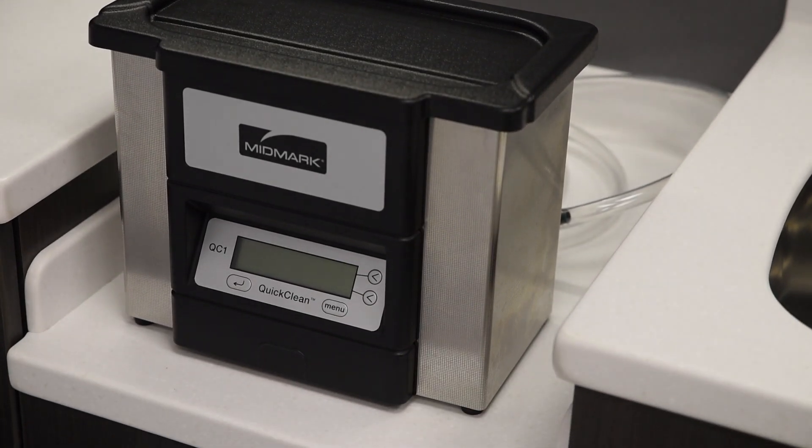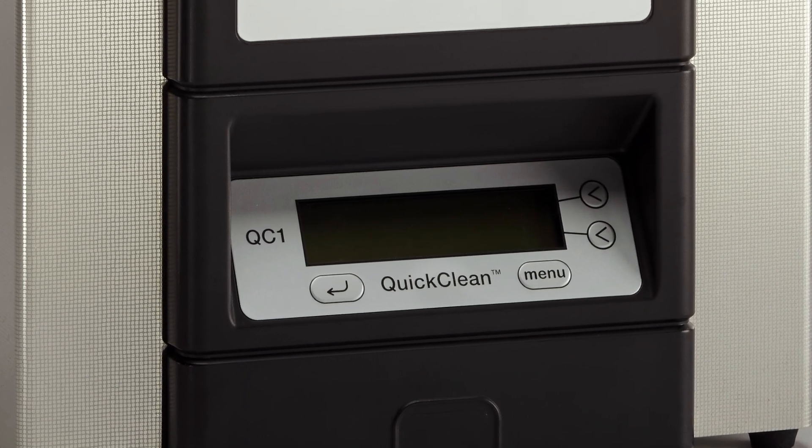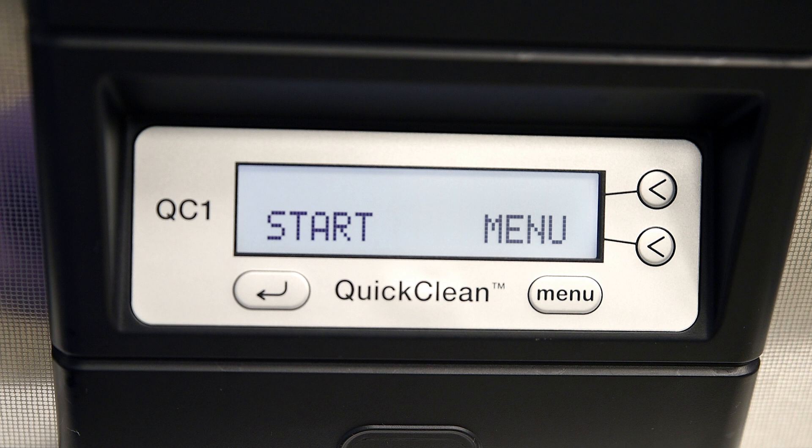Your QuickClean is operated through a menu-driven control system. I'll review the controls on the user interface now. Key 1, or the left arrow key, is the start/stop function on the unit. Key 2 is the menu button and will scroll through the different menu options.